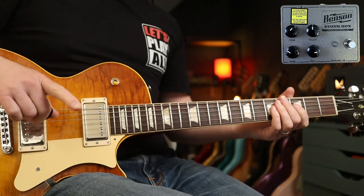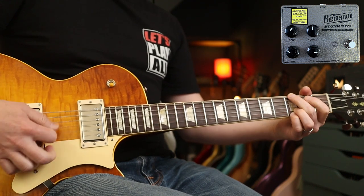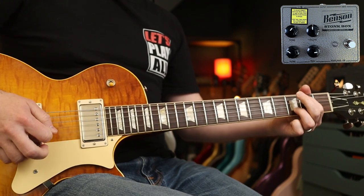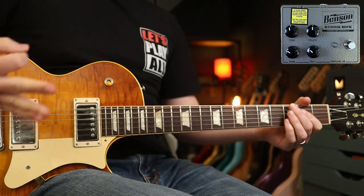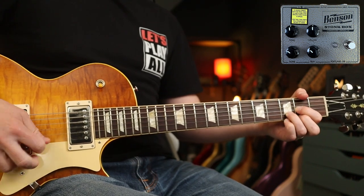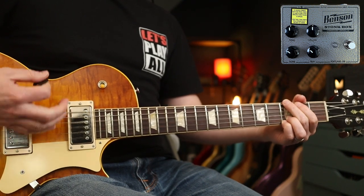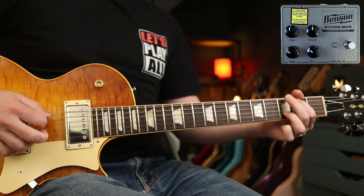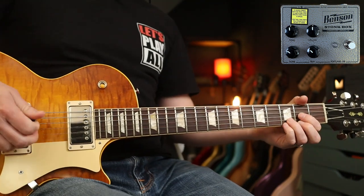Next up with these settings we are going to introduce a little bit of wah. We're going to do Ziggy Stardust. I've changed the settings ever so slightly just to compensate for the difference the wah is making, and those are the same riffs without the wah.